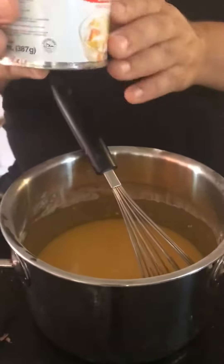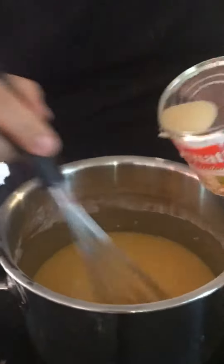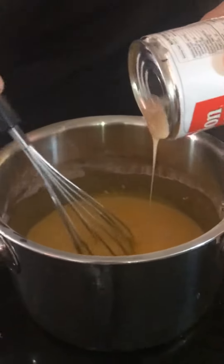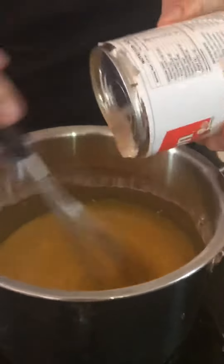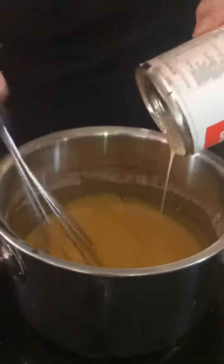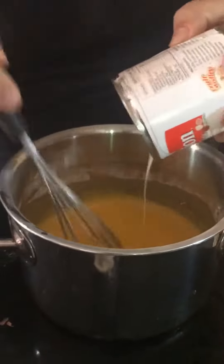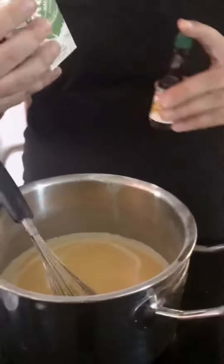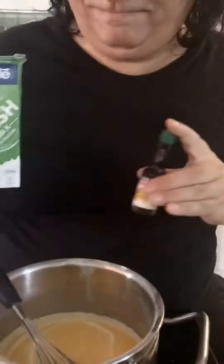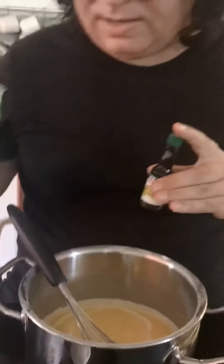Then we need the condensed milk — about 340 milliliters. I have to open this. That's thick with sugar, probably too much sugar. It's supposed to be without sugar but that doesn't exist here for some odd reason. So we added some fresh milk to make up for the lack of plain milk in the condensed milk.